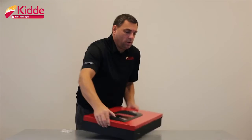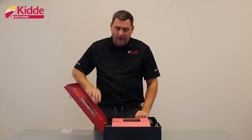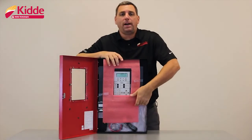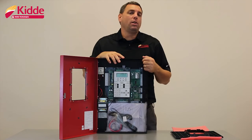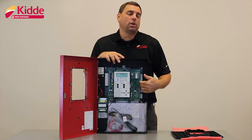Once you unlock the cabinet and look inside, take the plastic bezel off and put the plastic bezel to the side, but don't throw it away because once we complete our connections to our field wiring on the actual control panel, we're going to reinstall the plastic bezel.